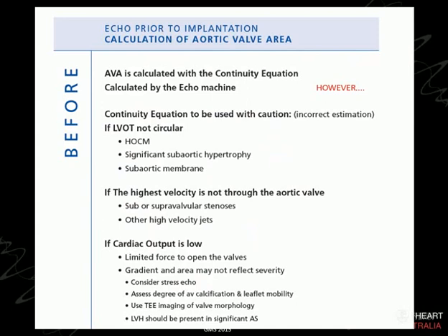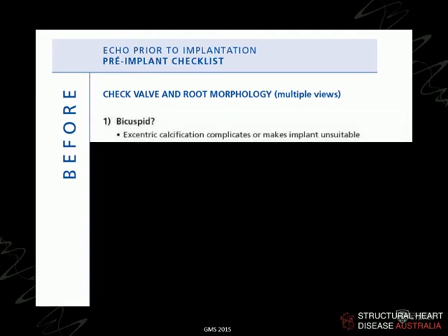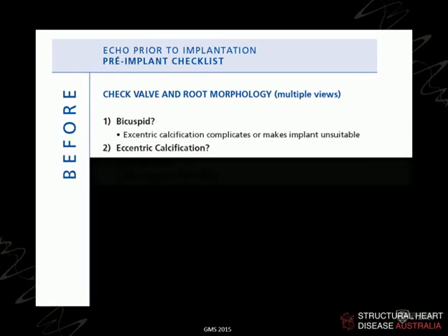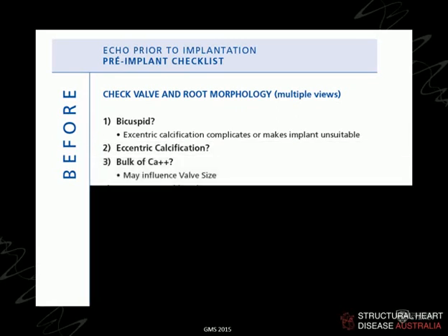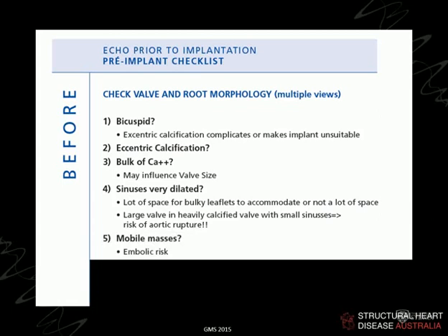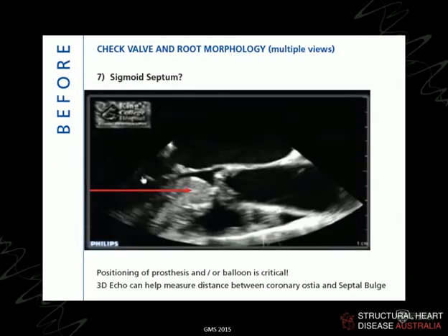Before the procedure, we perform transthoracic and transoesophageal echo and measure gradients. There are several rule-outs: bicuspid aortic valve is currently not well suited for these devices and has largely been excluded from trials and clinical practice. Eccentric and nodular calcification — particularly large chunks of calcium — can stand in the way. Bulky or dilated sinuses of Valsalva or ascending aorta can be a problem. Masses, vegetations, fibroelastomas on the valves are also contraindications, and obstruction of the coronary ostium is an important consideration.